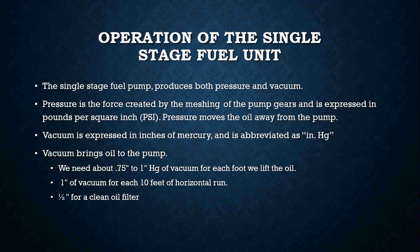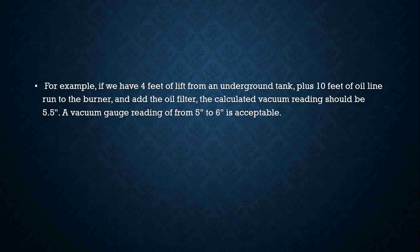As a rule of thumb, we need about three-quarters to one inch of vacuum for each foot of lift, at least one inch of vacuum for every ten feet of horizontal oil line, and at least a half inch of vacuum for a clean oil filter. For example, with four feet of lift from an underground tank plus ten feet of oil line run to the burner plus the oil filter, the calculated vacuum reading should be 5.5 inches of vacuum — a gauge reading of about five to six would be acceptable in that scenario.